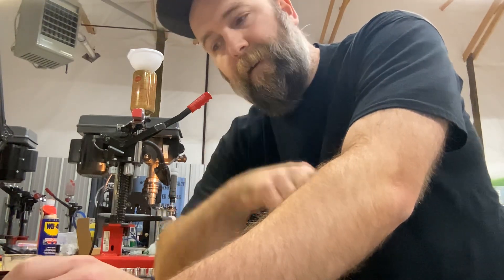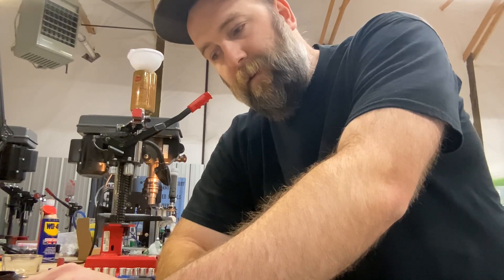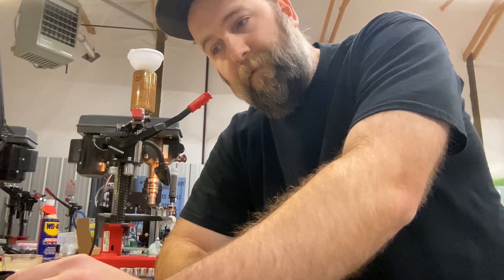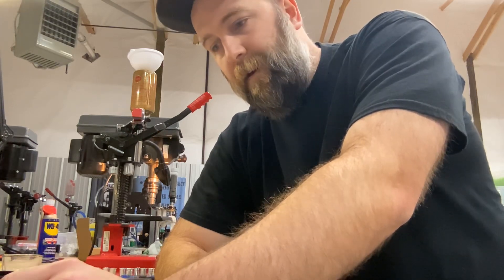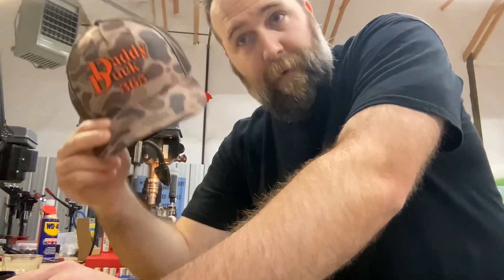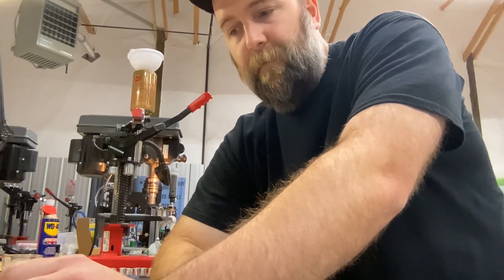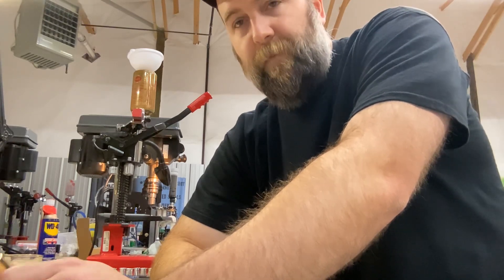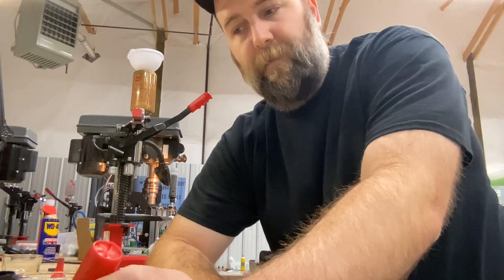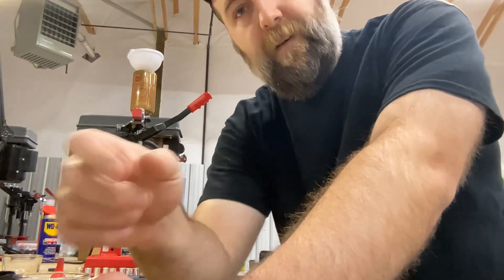There you go — 1,300 fps steel, ounce and three-eighths, number fours. Shoots really well, light recoil, should be a great duck load and help you avoid the powder shortage. I'll try to attach pattern results at the end of the video. Daddy Duck 365 has an online apparel store — hit them up for hats and shirts. We've also got merch on our website. For custom loads — steel, bismuth, TSS — email me at saltcreekammo@gmail.com. Thanks for watching.